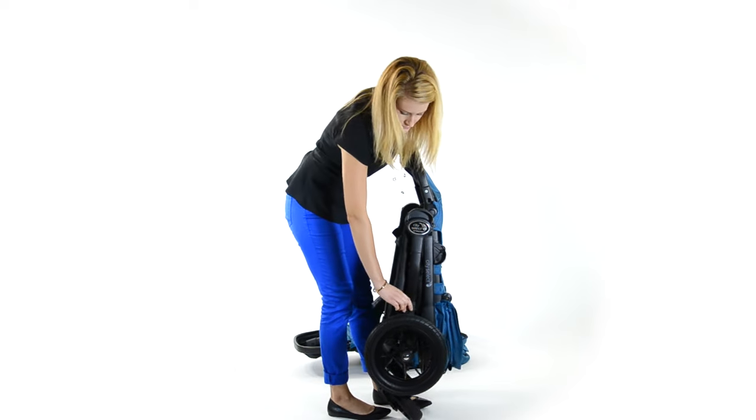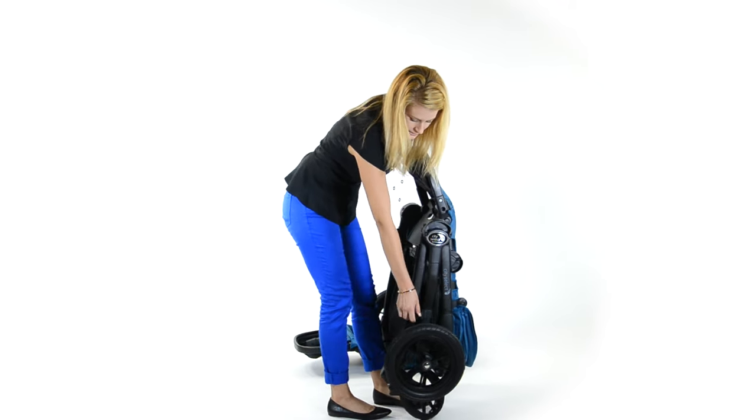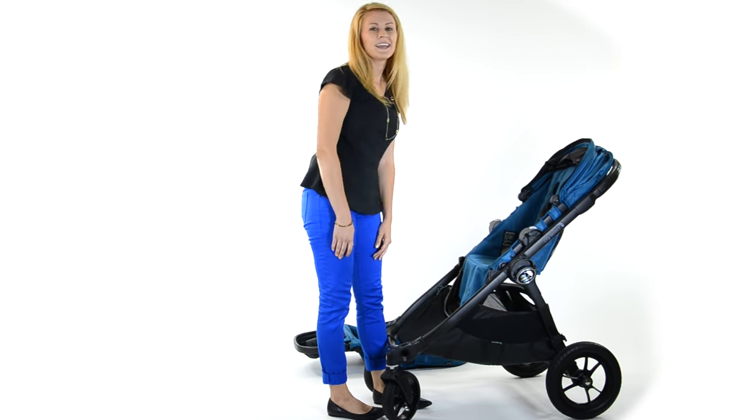To lock your City Select, what you're going to do is lock the lock around the frame. To unlock, lift the lock and open your stroller. It's that easy.